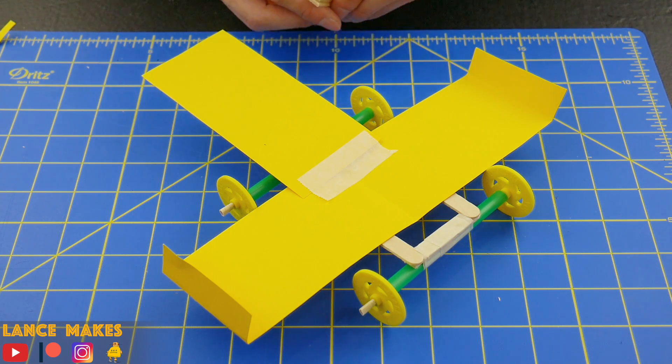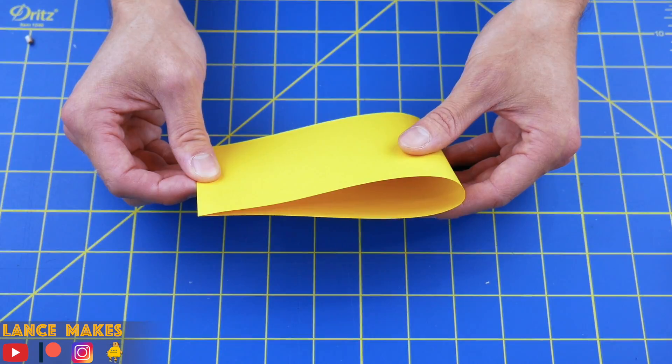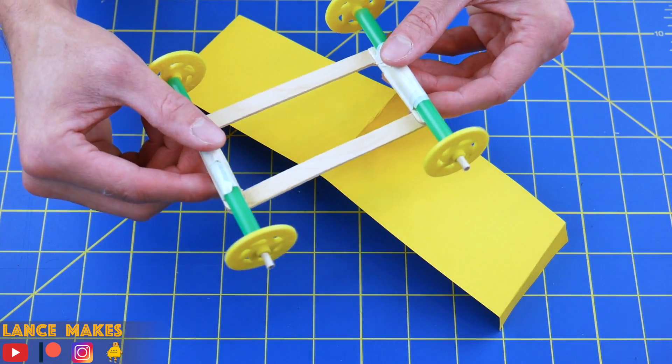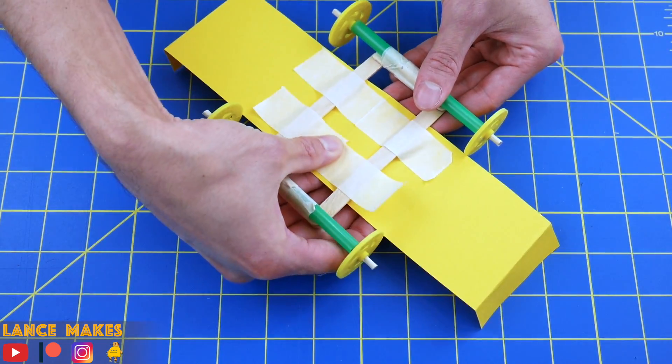Okay, time to make the wings and tail. Cut a piece of cardstock into thirds lengthwise. Crease one of those pieces in the middle, and fold about a ½ inch on either end. Flip the car upside down and set it on top of the paper, then use four pieces of tape to attach the frame to the wings.